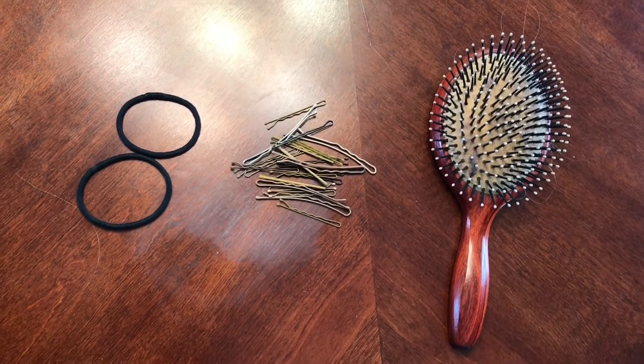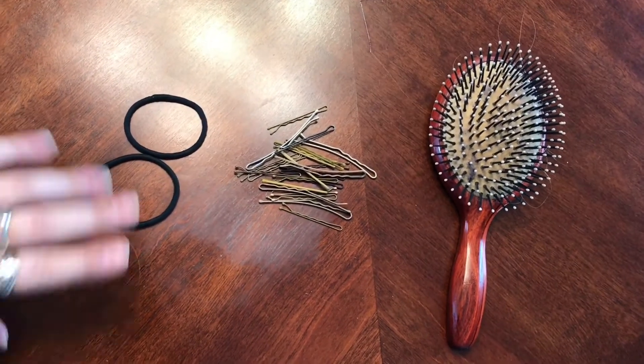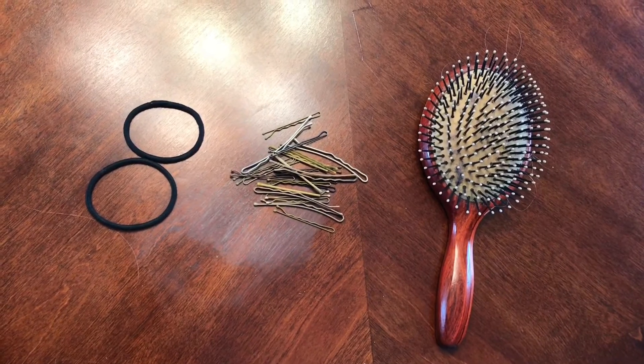Alright, and this is everything you need: a hairbrush, some bobby pins, and two rubber band ponytail holders. That's going to give you all of these hairdos.